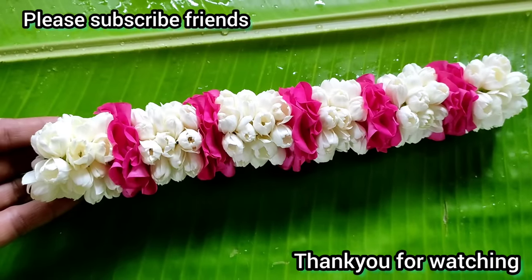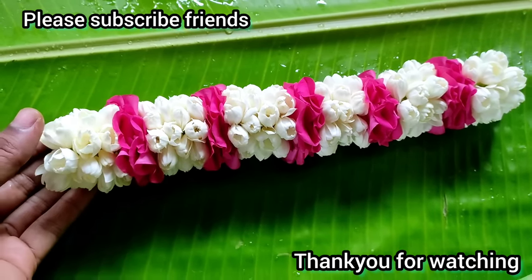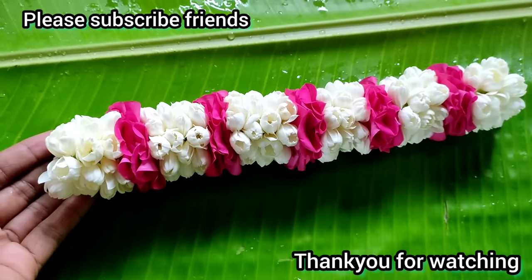Subscribe to our channel. Thank you friends.